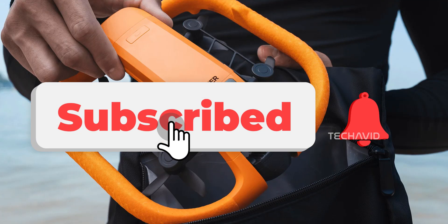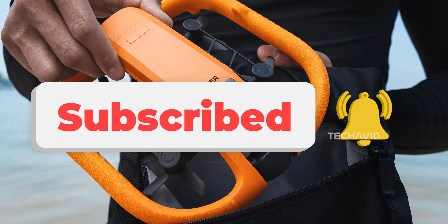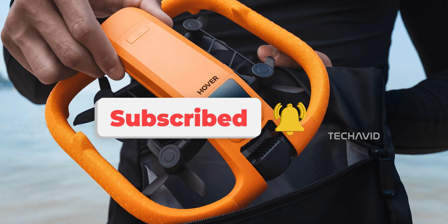That wraps it up for now, but stay tuned because there's more on the way. Don't forget to subscribe so you don't miss a thing. Peace.